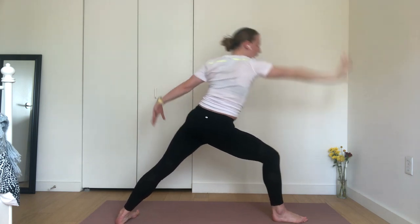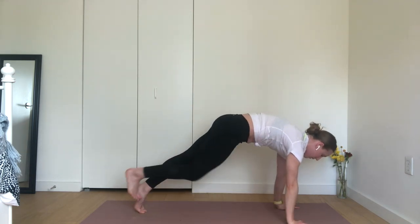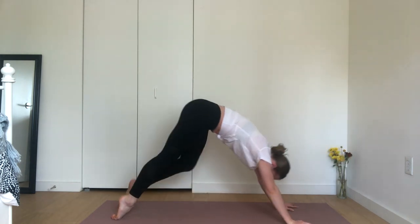Exhale, high plank to low plank. Inhale, upward facing dog. Exhale, downward facing dog. Other side.